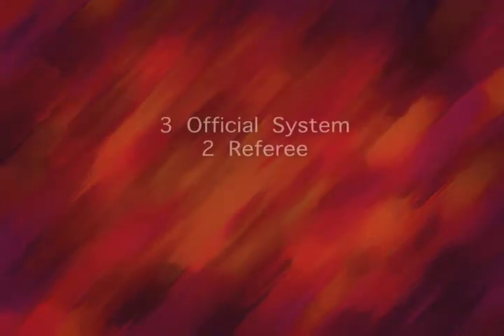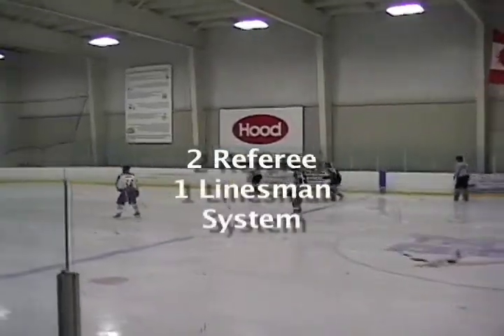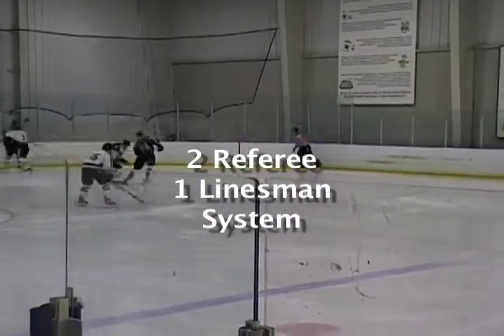Welcome to the Three Official System Two Referee One Linesman Training Program. This unique system utilizes the standard Three Official System, but instead of offering only one referee, it maximizes the amount of eyes that can monitor play by using two referees and a single linesman.